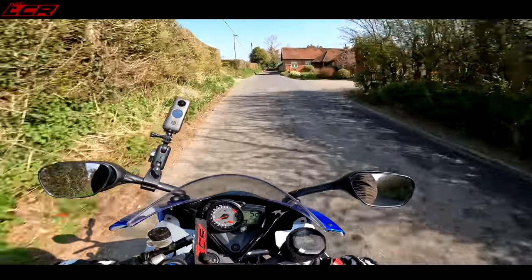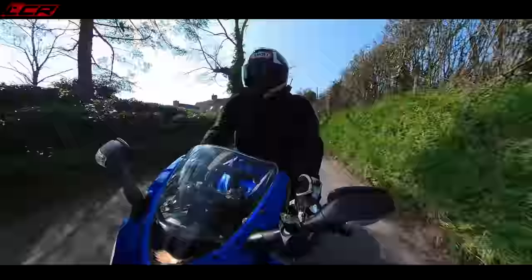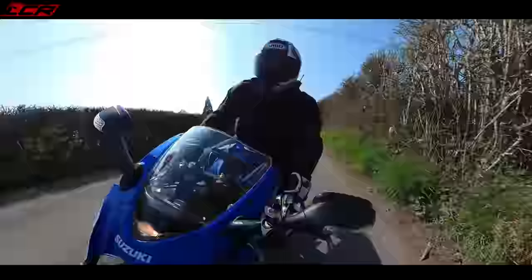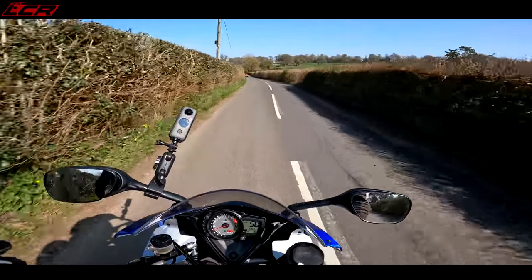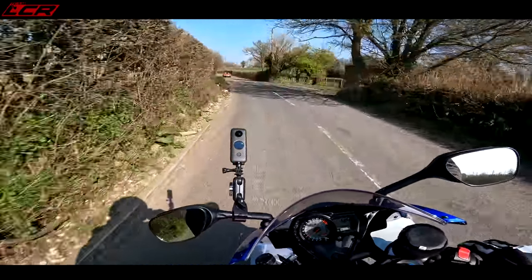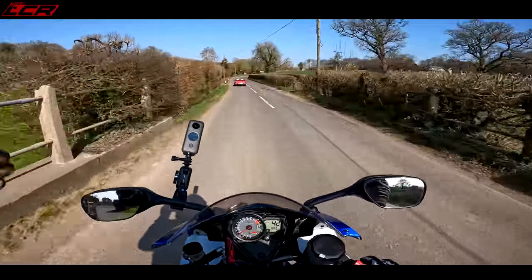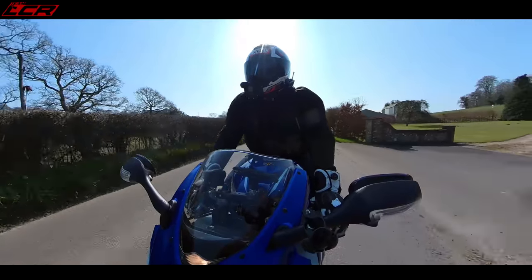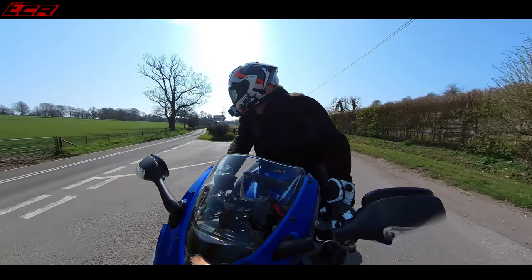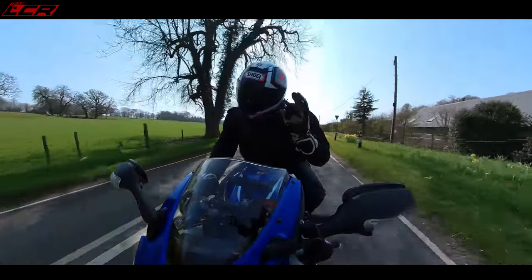I really like the Dymag billet wheels and they do them in matching Suzuki blue - they would look beautiful. But this is a six-grand motorcycle, and if you start putting Dymags on it and replacing the whole brake system, you're pushing the value right up and that defeats the point. The point of this machine is to have a really well set-up bike on a budget, so bolting on carbon wheels and expensive brake systems isn't really what it's about - though I'm not saying I won't eventually do that.